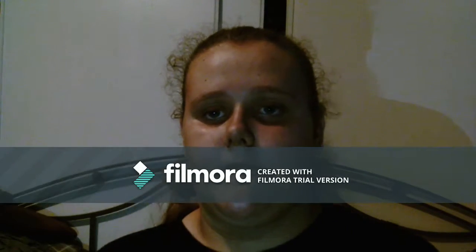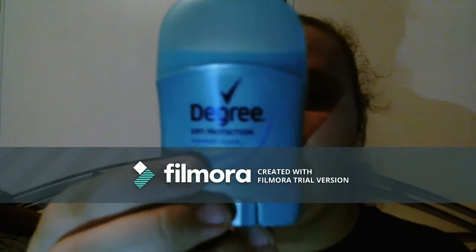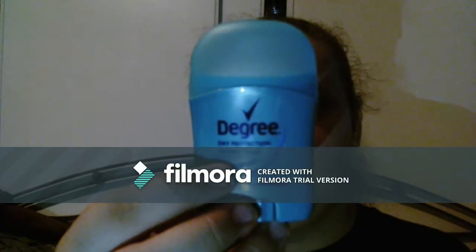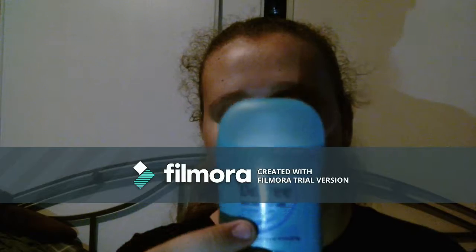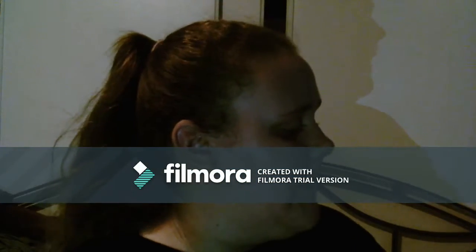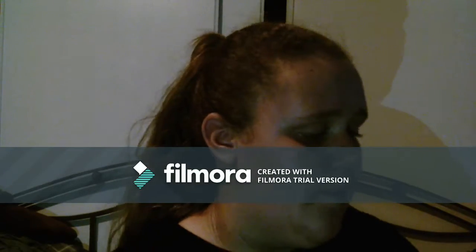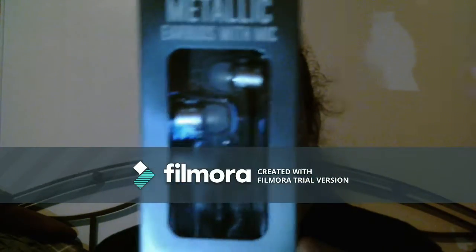I also got some extra stuff just in case. I got a pack of tissues that was only a dollar, and I got this little thing of degree deodorant that's easier for me to use and can fit in my backpack. I also got some headphones just in case I want to listen to music, like when we're doing a test.